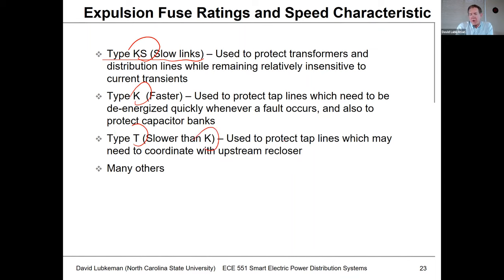You would also have a type T fuse, which is slower than a type K fuse. This is what we would sometimes use to protect tap lines where we may need to have some coordination with an upstream recloser. You would use these types of fuses below reclosers where you need a special type of recloser-fuse coordination. We'll talk later on about where you would use a type K fuse versus a type T fuse, along with other fuse designations.